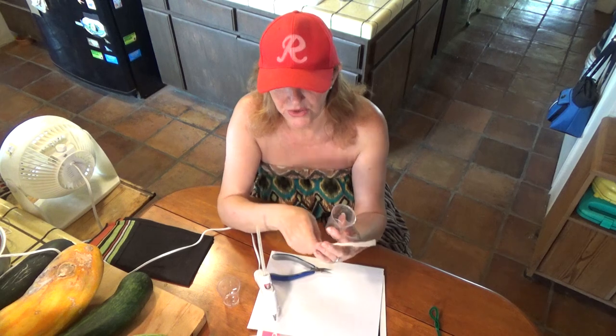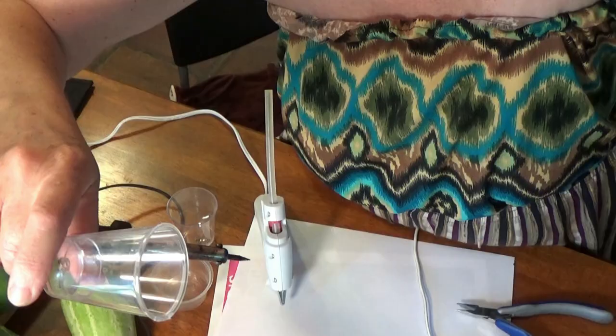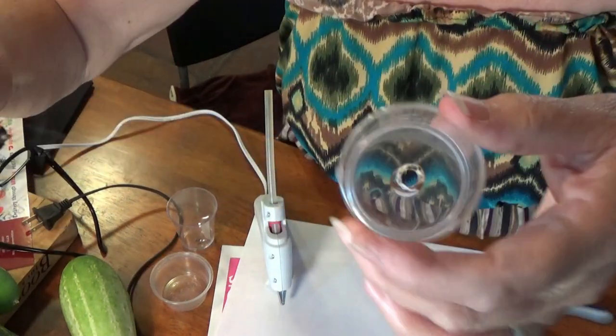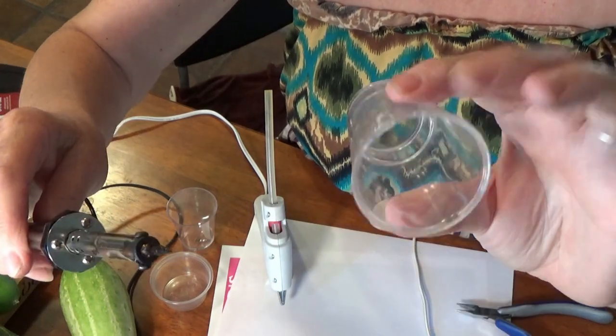I'm going to show you how to make the holes. I use a soldering iron. It's so easy with a soldering iron — I keep one around because I use it for all kinds of stuff. I use it for my flower pots. Here's how I do the soldering iron.